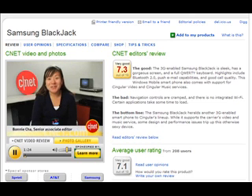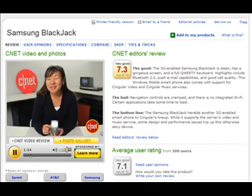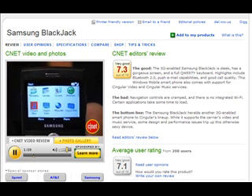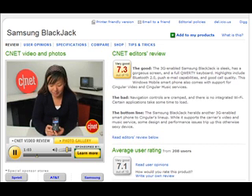Hi, I'm Bonnie Choss, Senior Associate Editor at CNET.com, and today we're taking a first look at the Samsung Blackjack. This is available through Singular, and it's their second 3G-enabled smartphone. It's running Windows Mobile 5 Smartphone Edition, so you won't get the full editing capabilities for Office documents, but it is 3G-enabled, so you should get faster download speeds, great for streaming video and music.